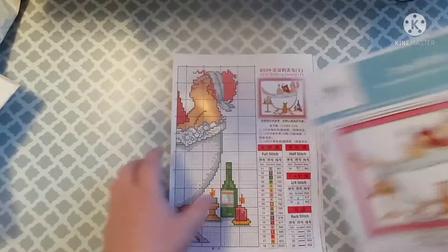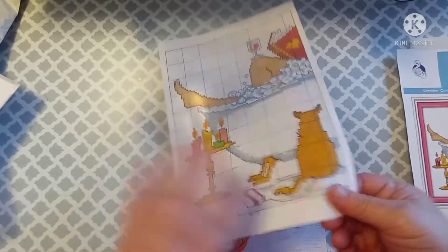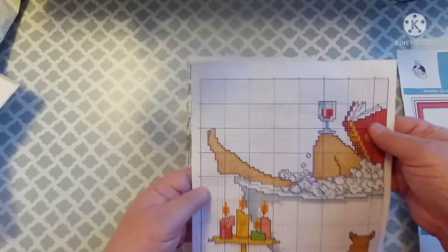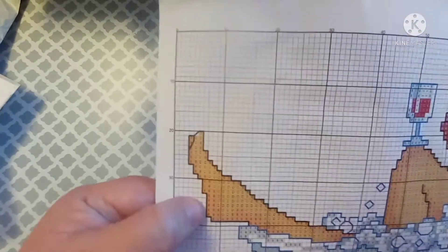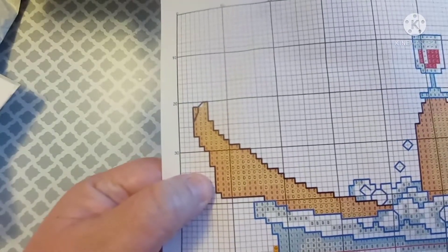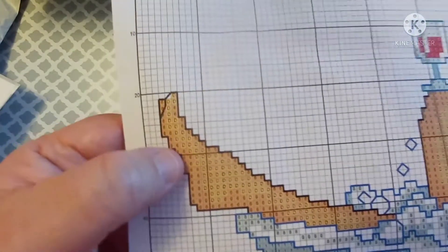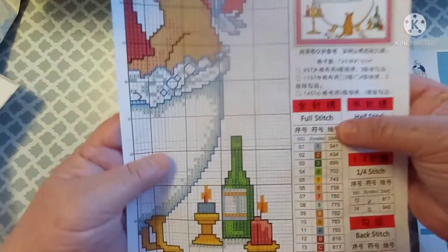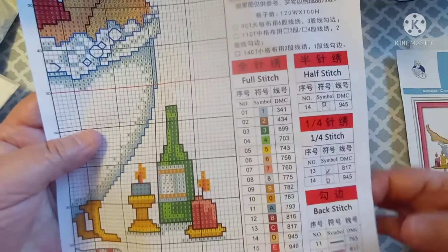So there's that, and on this one it looks like — kind of like if you were going to do a diamond painting — it has numbers, letters, and symbols all on here. It does show full stitch. There are 18 colors, the DMC codes. You're going to need a half stitch, a fourth stitch, and then a back stitch.